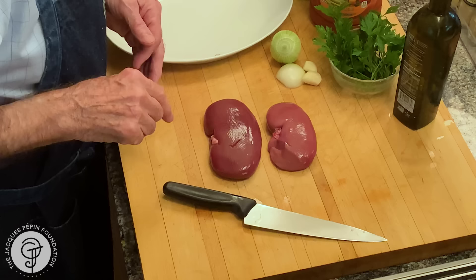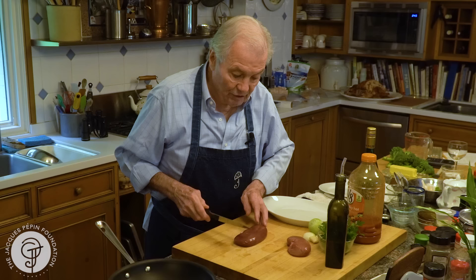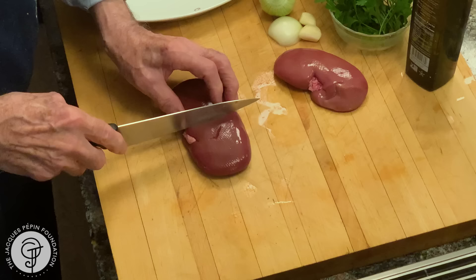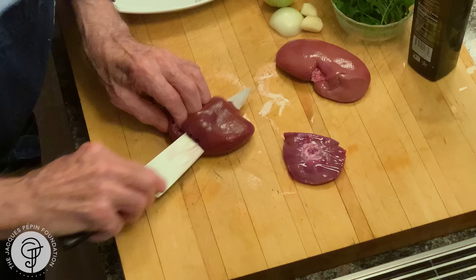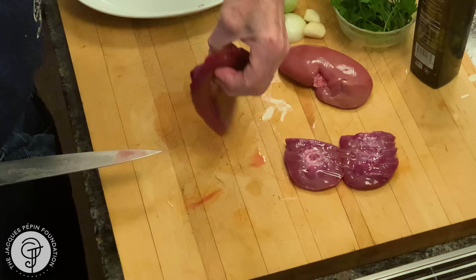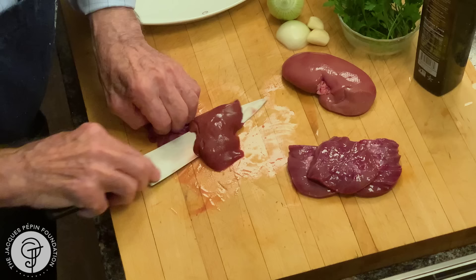So the first thing that you do, you have to clean them up. There is that layer of sinew in the center of it. Usually we cut it in half and remove it. I find a better way of doing it. I go directly in the center, up to the skin — I can feel it here — and flat. I put my knife flat on top of it like this. And now you see I have all of this in the center. So that sinew from the center has been removed, and it's totally clean.